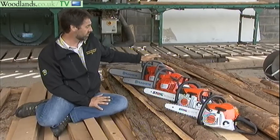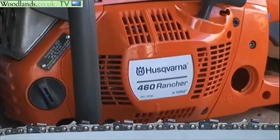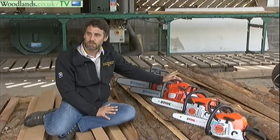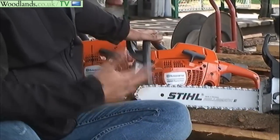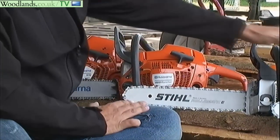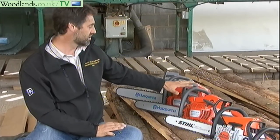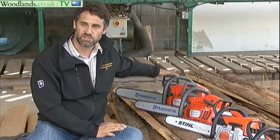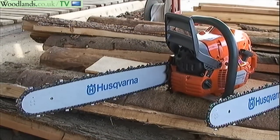Moving up the scale we've got the two slightly larger Husqvarna machines. We've got the 460 Rancher here, a 60cc machine. This is a semi-professional saw, good for felling on a more professional basis. So you've got the domestic user moving up to the smallholder, then to the semi-professional, and at the top end we've got the Husqvarna 570, the professional machine, a 68cc machine.